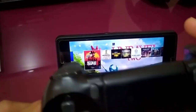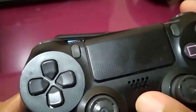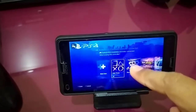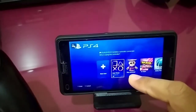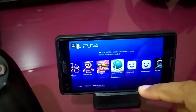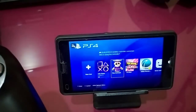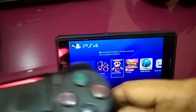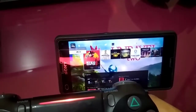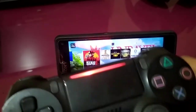You need two accounts. Look at this — I have so many accounts in here. You just need another PS4 account. Press X, and after that press X again.